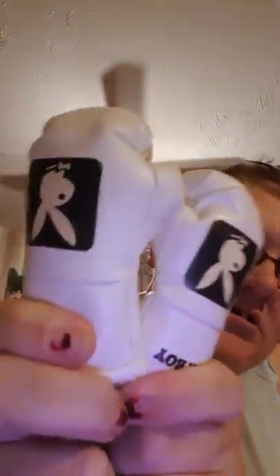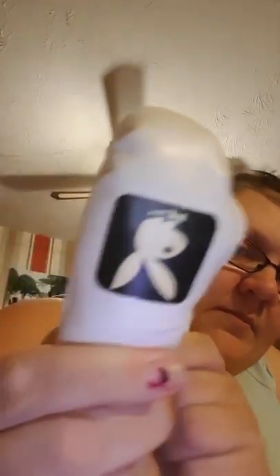Next thing I've got is this pair of gloves - Playboy - which will look like that. So thank you for that, Charmaine.